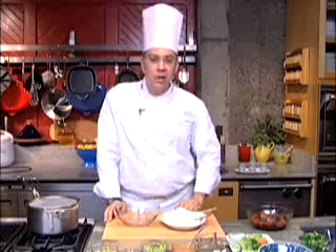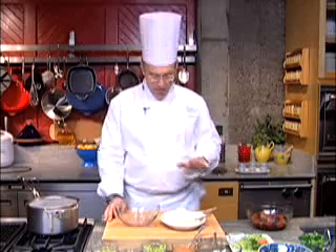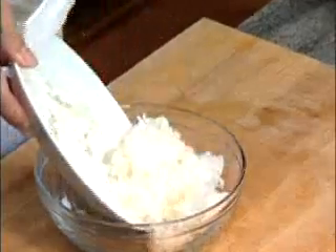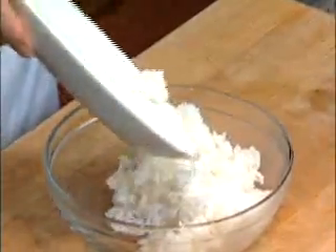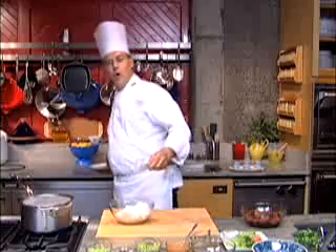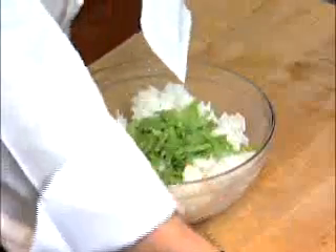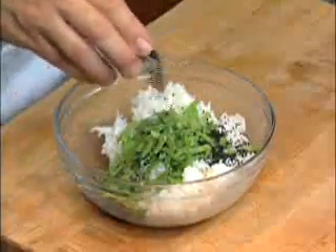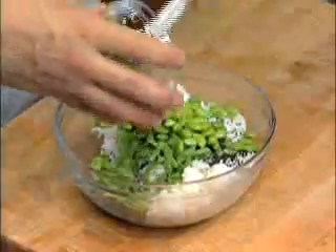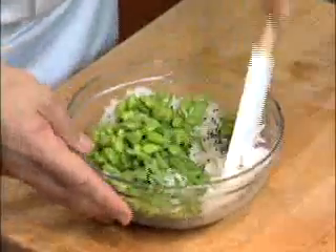We've got all the components of the miso glazed salmon rice bowl spread out in front of us. The first step is to take some USA Jasmine rice, which I cooked a little bit earlier in a rice cooker — though you can use a pot on the stove as long as you've got a tight-fitting lid. The rice goes into a bowl, and I'm going to mix it with some snow peas that I've cut, a few black sesame seeds for texture and flavor, and some edamame. Then I'll mix these components up and put them into the steamer just so they can warm up.